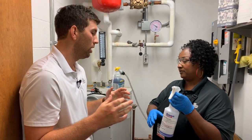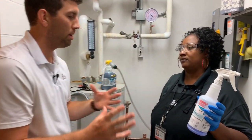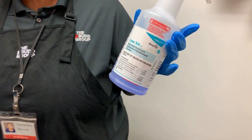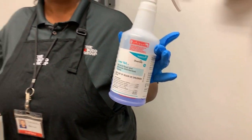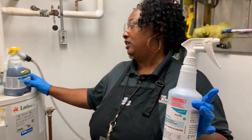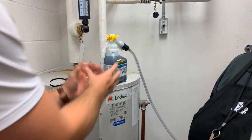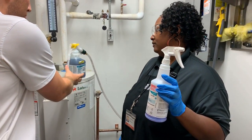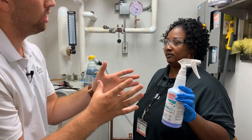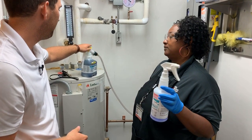I noticed this bottle has a label on it — so what do we need to know about bottles and labels? We need to always make sure that your labels match the chemicals that you're putting into your bottles. So anytime we're pouring a chemical out of something and into something else, we want to make sure the bottle we're pouring into has a matching label.